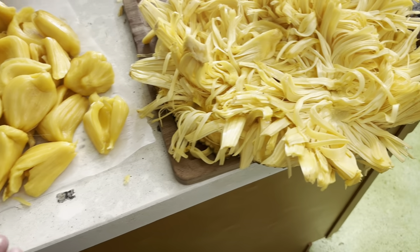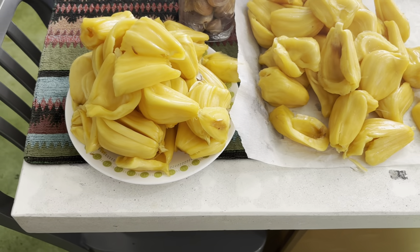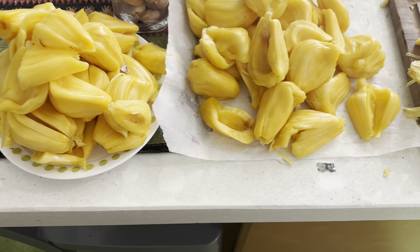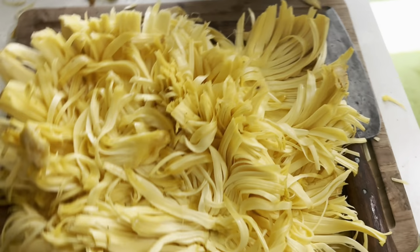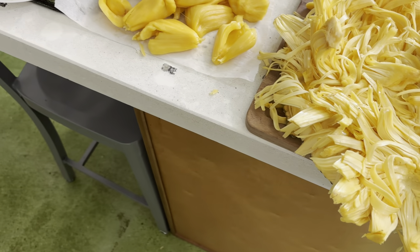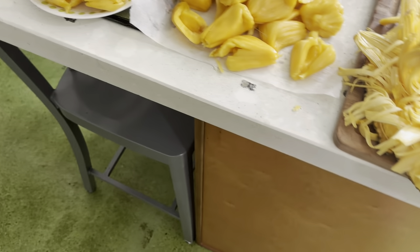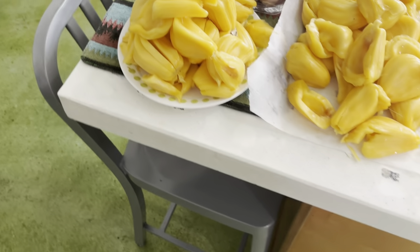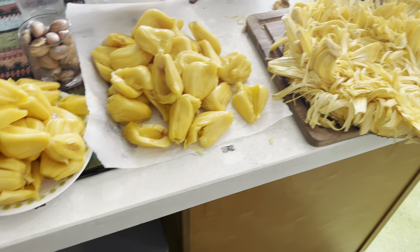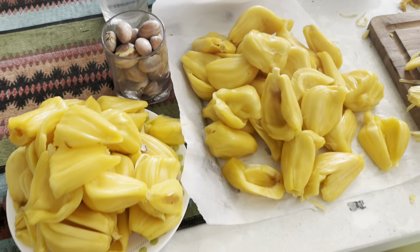You want that edible portion to be as high as possible, and you want it to be easy to clean and easy to deal with. You don't want a sticky mess processing a big jackfruit and gumming up your knives with latex everywhere. If you've dealt with those types of jackfruits, you know you don't want to deal with them. So we're trying to breed for these low-latex, easy-peel jackfruits — and this one is a winner.